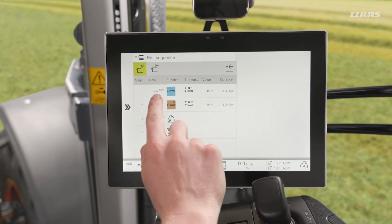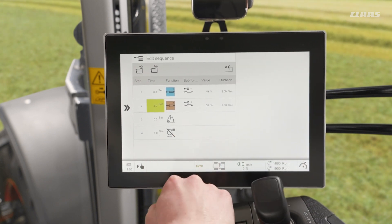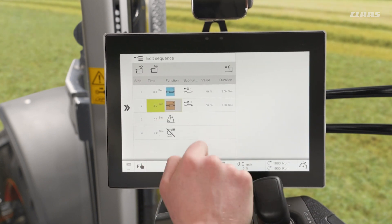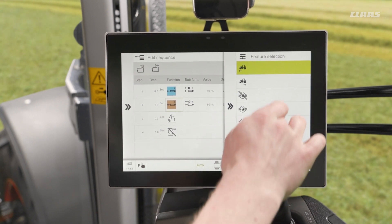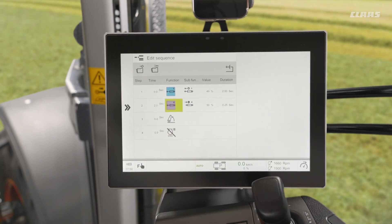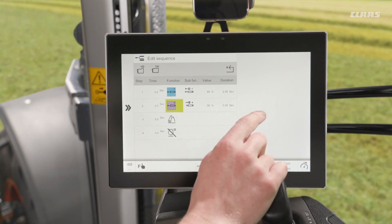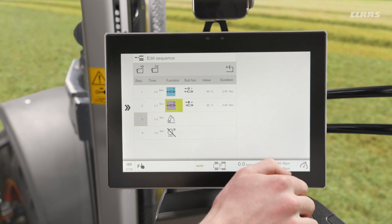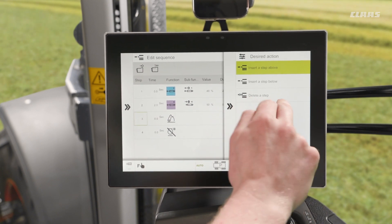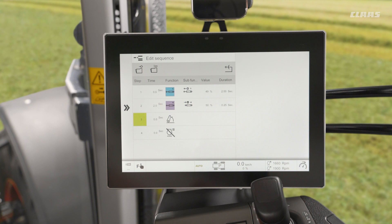For example, I can change my timing from zero seconds to maybe two seconds. If it wasn't the brown valve I wanted, I could change that to any other function on the machine — say, the purple valve. I can change the sub-function, how much oil flow I have, and how long that valve pumps for. I can also tap on a step to delete it, or insert steps above or below that step. The sequence is fully editable and we can make it very specific to the function we're carrying out.